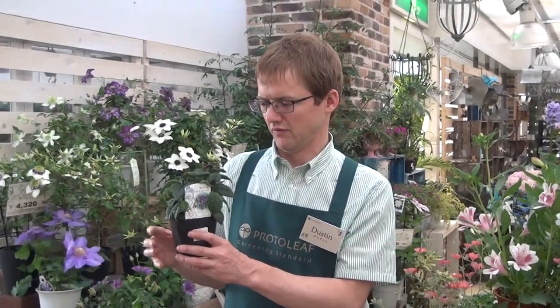We'll talk about growing it in containers today, even though you can grow it in a bed. This plant will flower from summer until the first frost, and it likes fertilizer about every two weeks in liquid form.